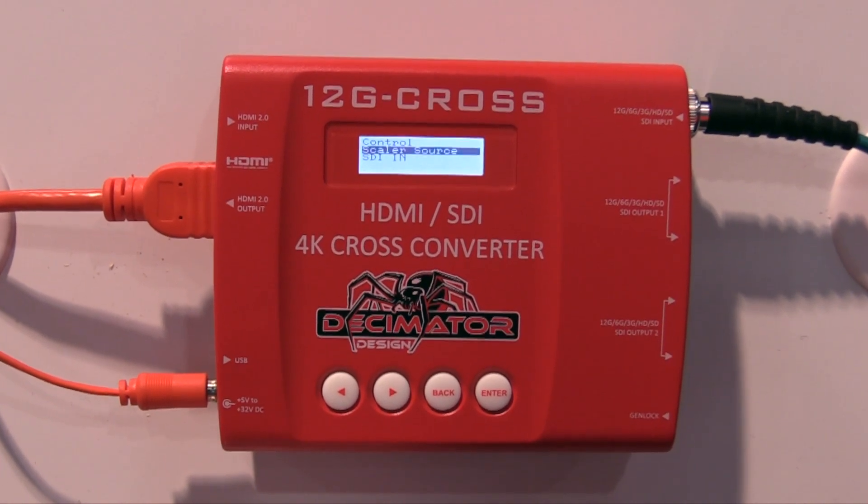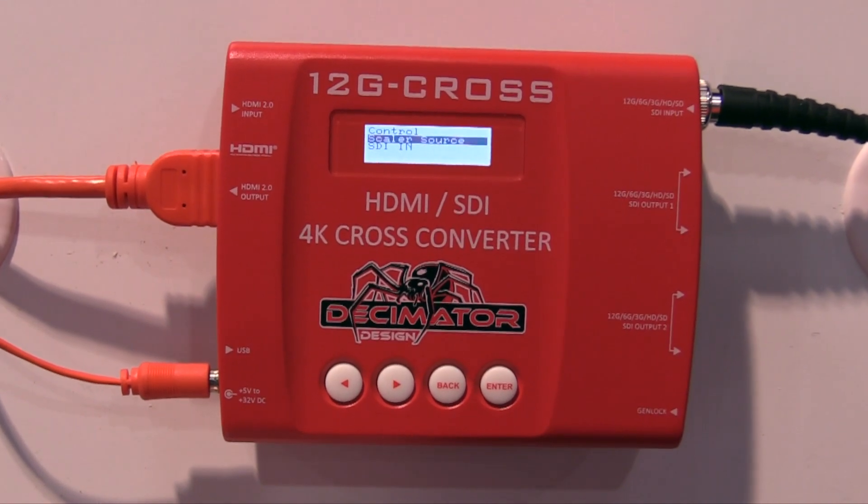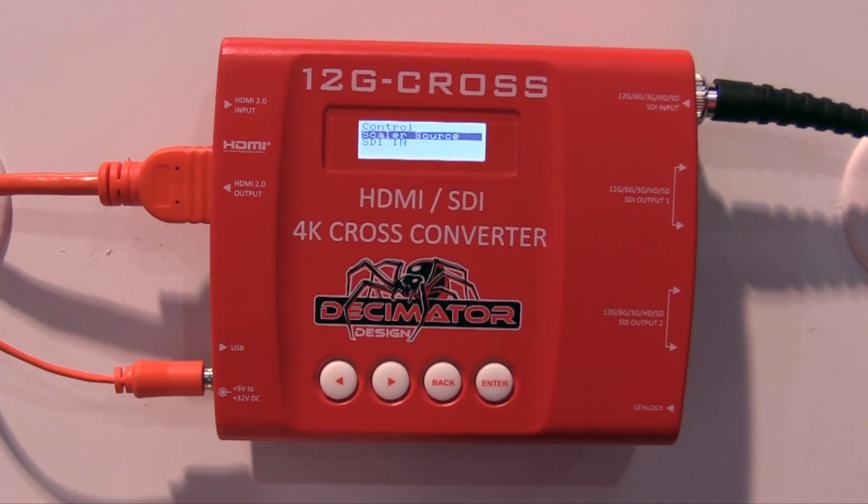We also have four outputs: two re-clocked outputs and two loop-through outputs, as well as a genlock in to the unit.